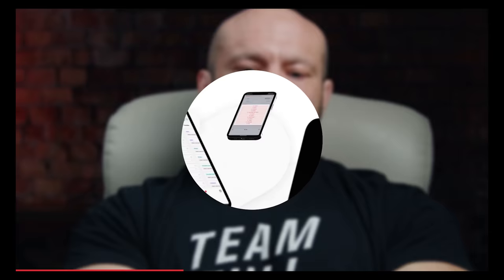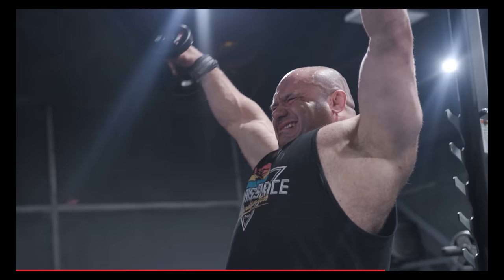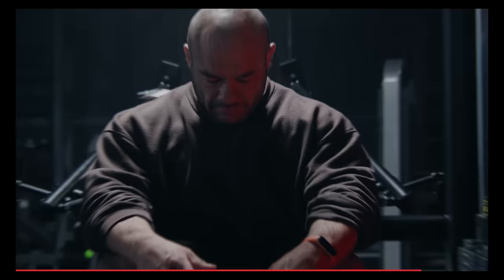Let me tell you about the RP Hypertrophy app. With over 28 preset programs already in the app, you can choose to make your own, modify an existing program, or run the programs exactly as I wrote them. This app programs everything for you — exercises, weights, sets, reps, frequency — the whole thing. After every workout and every week, the app adjusts to your unique parameters. We have over 250 exercises with detailed video tutorial links to every single one. Download the RP Hypertrophy app today.